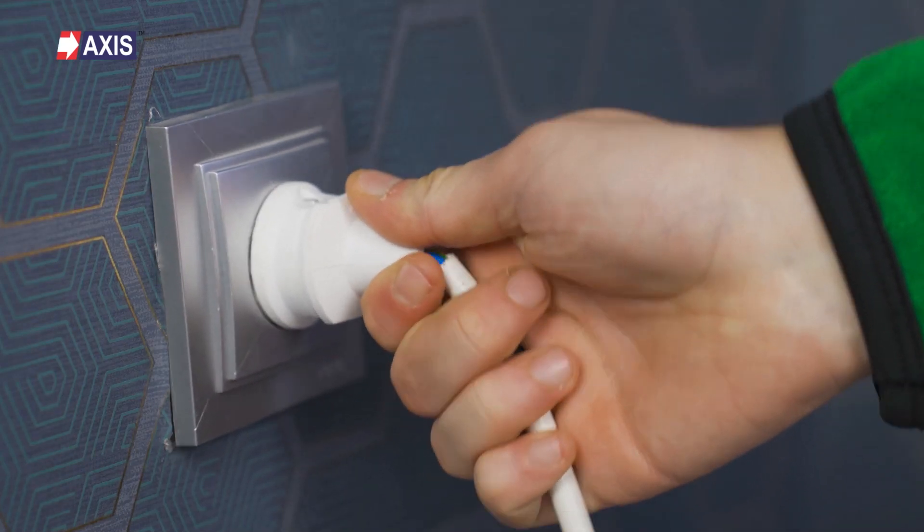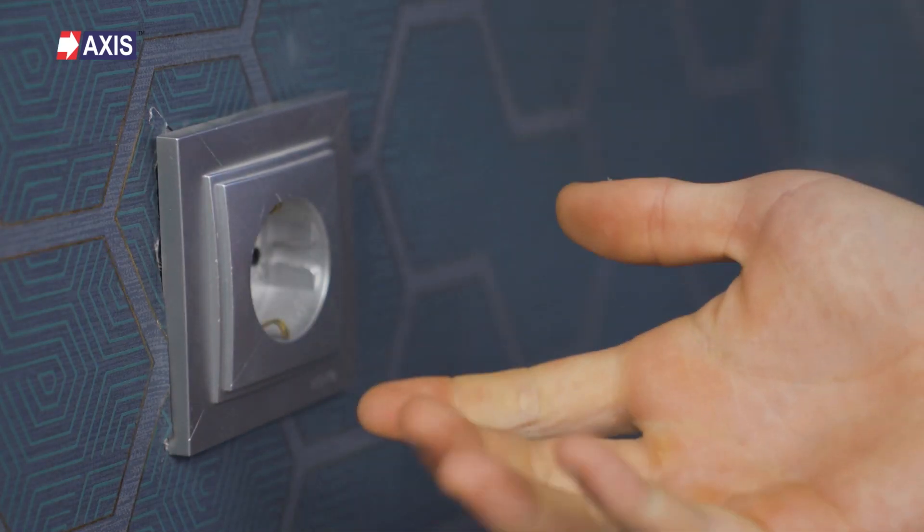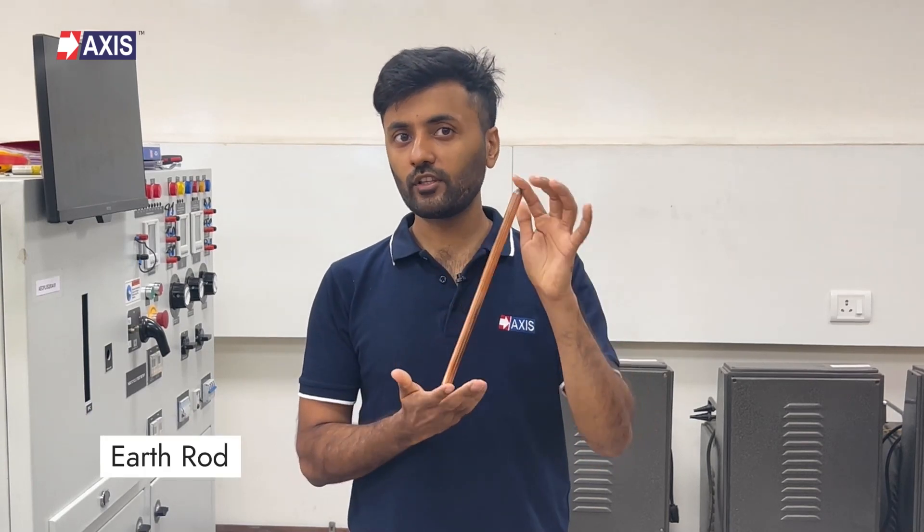Do you know what keeps you safe from getting electrocuted at your home or your office? A simple metal rod called the earth rod. Hey everyone, my name is Sahil and today we're going to talk about earth rods.